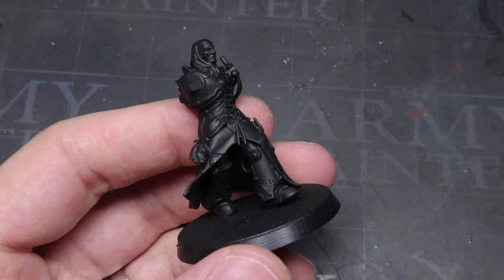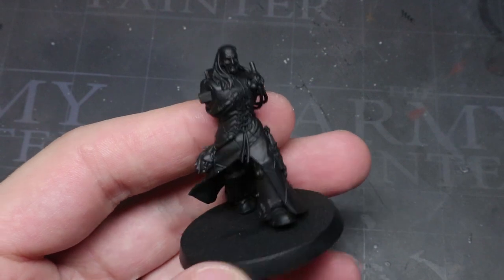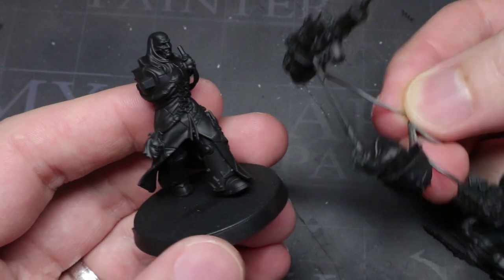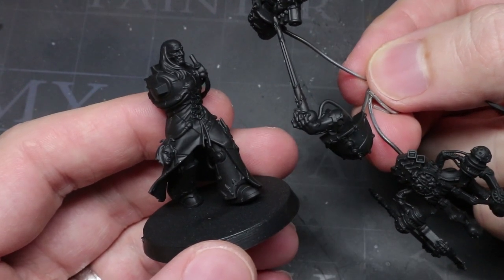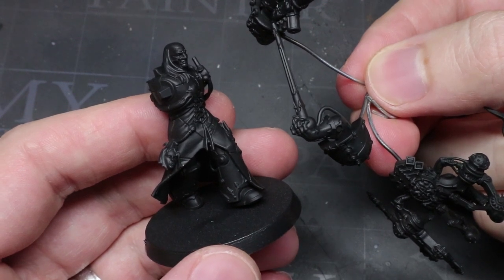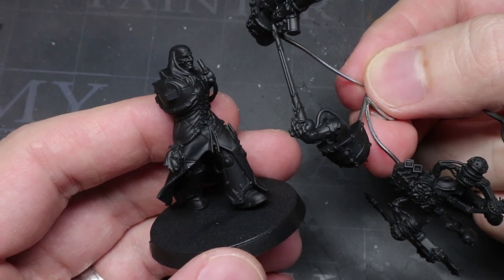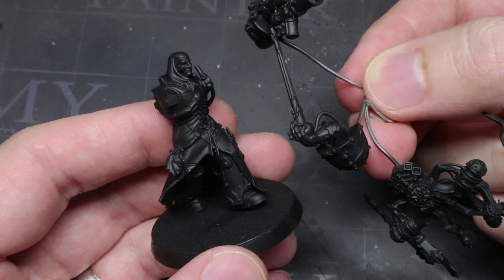The first step in painting is always to prime, and this is so that later layers of paint can properly adhere to the surface of the model. As you can see, I've chosen a black primer for this task due to the fact that it will act as shading, which we'll be creating in the next step. You will note that I've also partly assembled this model to make it easier to paint — I've kept the arms and backpack separate from the torso as this will make our task much easier.